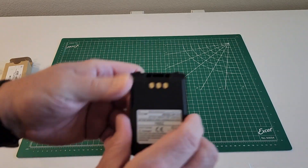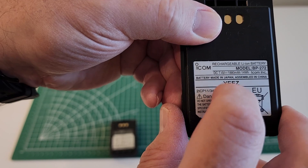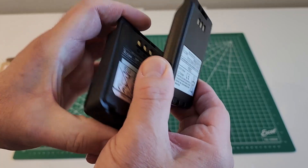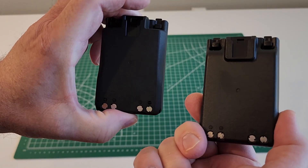Here's the BP272 that originally comes with the ICOM IC705, and that's 1800 milliamp hours. Comparing the two and looking at it from this view, you can tell that the BP307 is much bigger than the BP272.